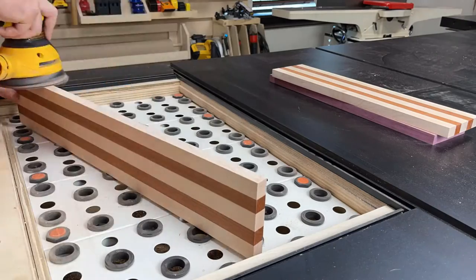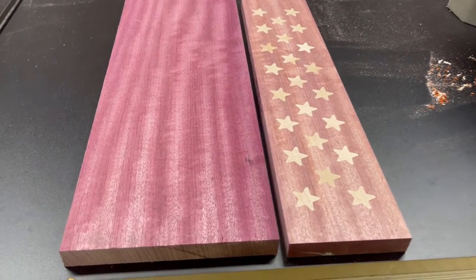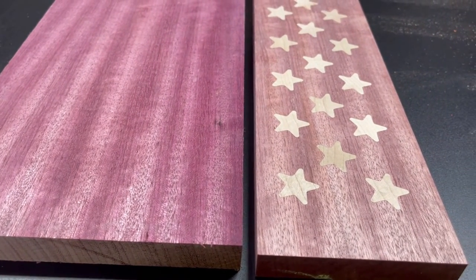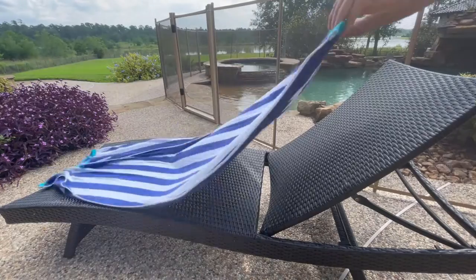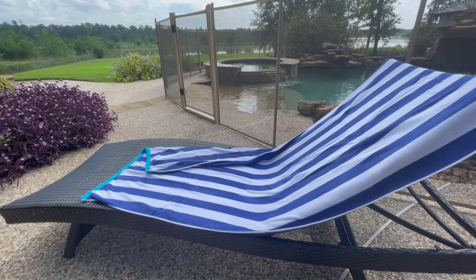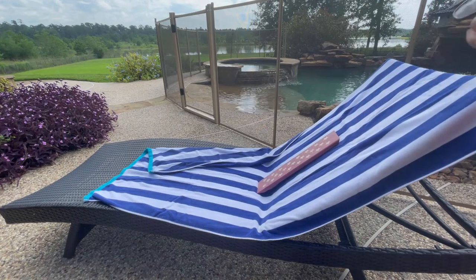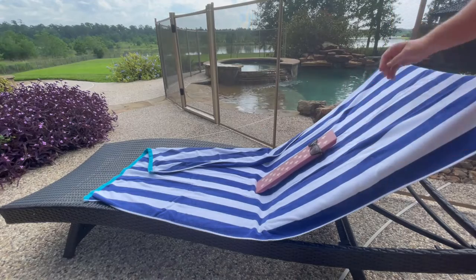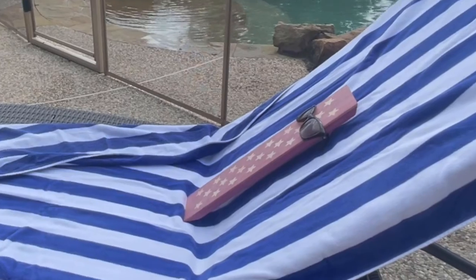One interesting thing I've learned after working with purple heart is that as you plane and sand it, it actually dulls the color. A woodworker I follow on TikTok said that exposure to UV rays in small doses can help re-oxidize that top layer and restore the color. So I did what any good woodworker would do — I set out a towel, got my piece of purple heart nice and comfortable, put on some cool shades, and let it sit in the sun for about 30 minutes, hoping to restore some of that beautiful color before applying the finish.